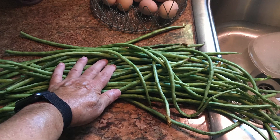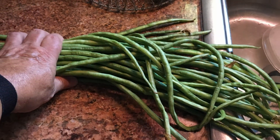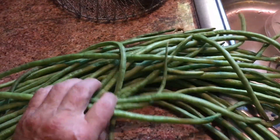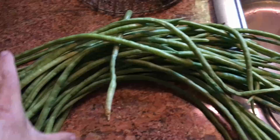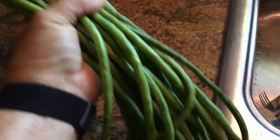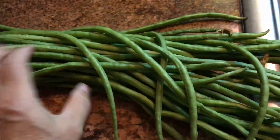I got several huge handfuls, and keep in mind that any five of these beans is going to be a meal for two people — they're just that long and that big. It doesn't take much to make a meal of these beans. But you can see they're kind of drying up now.